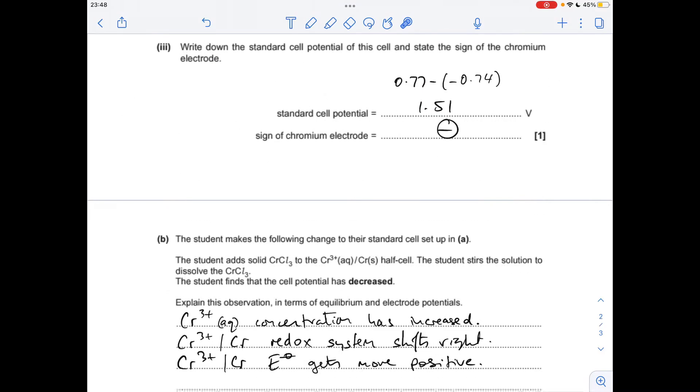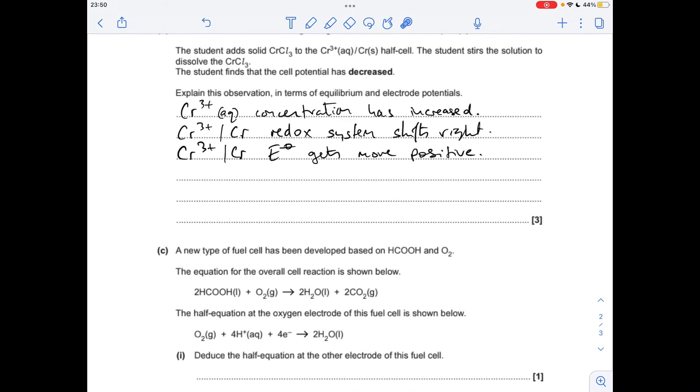For part b, dissolving chromium(III) chloride into the Cr³⁺/Cr half-cell increases the concentration of Cr³⁺ ions. This shifts the half-equation for Cr³⁺/Cr more to the right-hand side, making the electrode potential get more positive. When combining the two electrode potentials to calculate the cell potential, the overall answer becomes smaller.